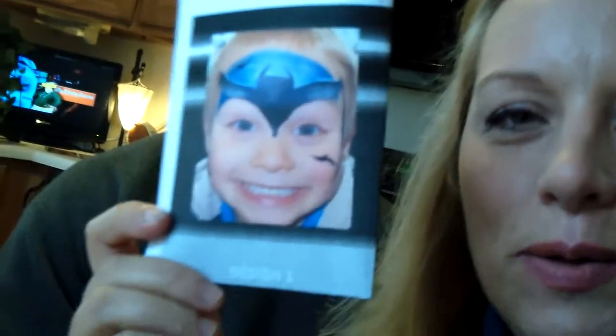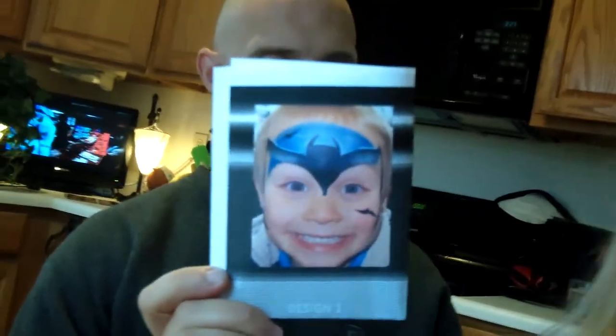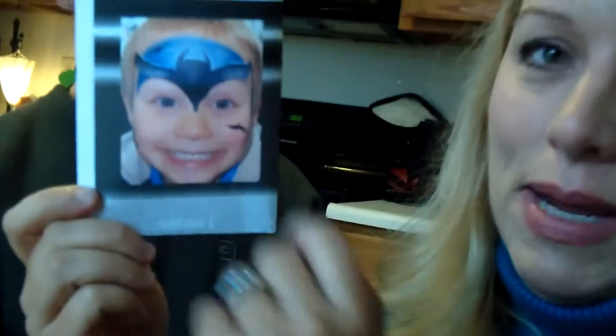Hi, this is Barbie at Artifaces, and we are going to make — hold on, let me make sure it's taping — my little daughter is holding the camera. We are going to do Batman, a super quick Batman, under two minutes, if you practice a little bit. I've got a little trick to make it go really, really fast. My husband Tad is going to be our model today.